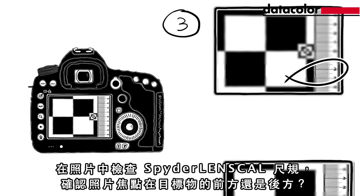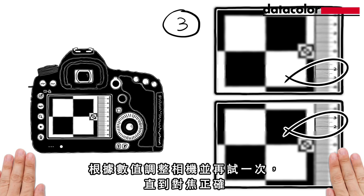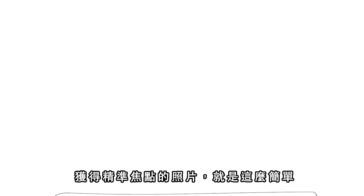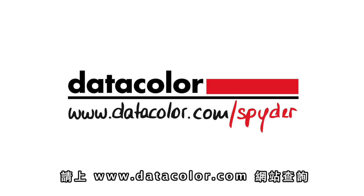Is the focus in front or behind the target? Adjust the camera's setting accordingly and try again until the focus is correct. It's that simple to get the best quality out of your camera and obtain razor-sharp focus in every picture. See what calibration products from Datacolor can do for you at www.datacolor.com.